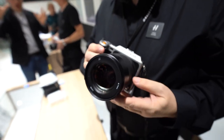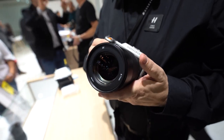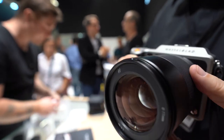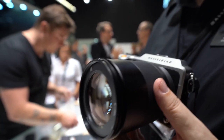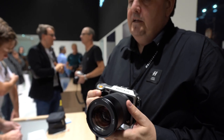The first one is our 80mm f1.9 — a nice fast aperture, fast autofocus lens. It has a twin motor design to enable fast autofocus. All three of the lenses are for the X1D medium format camera to extend its range.